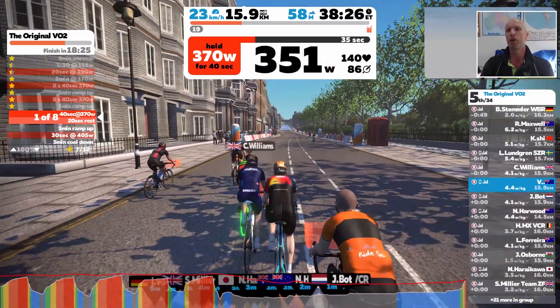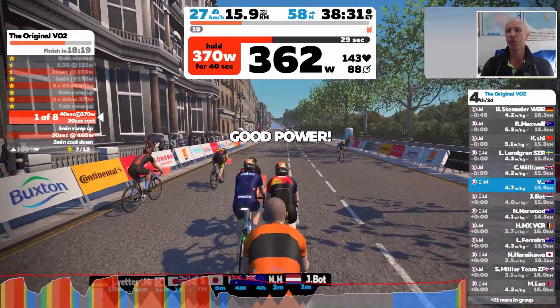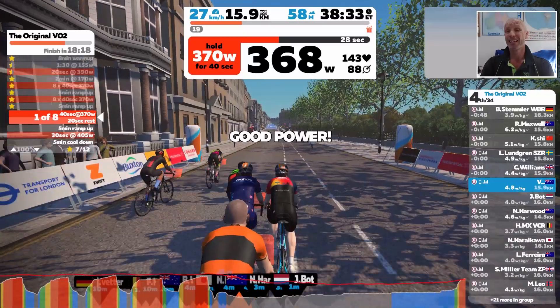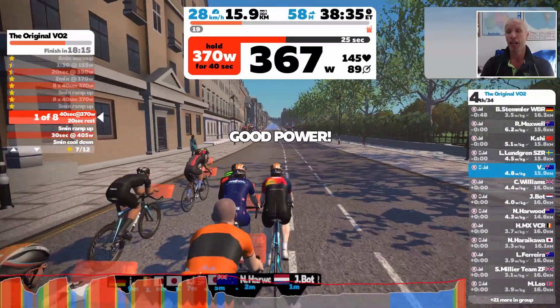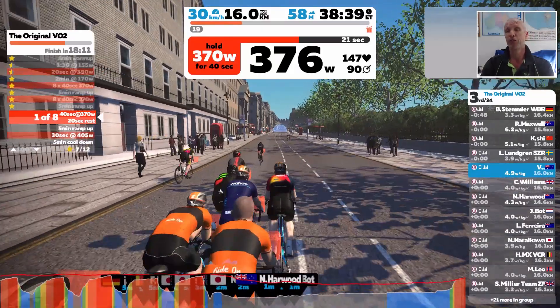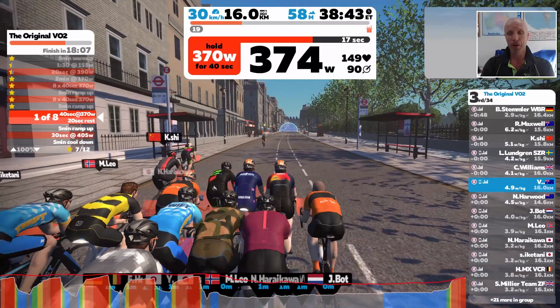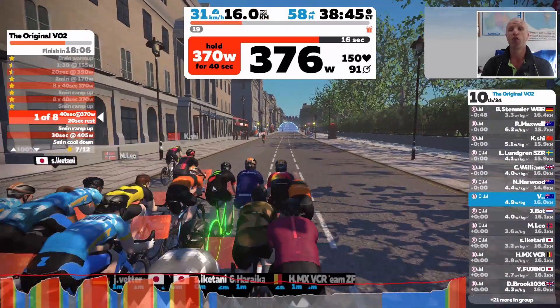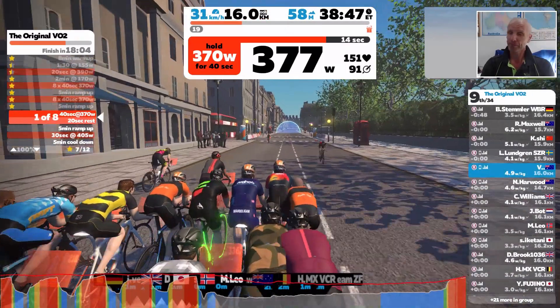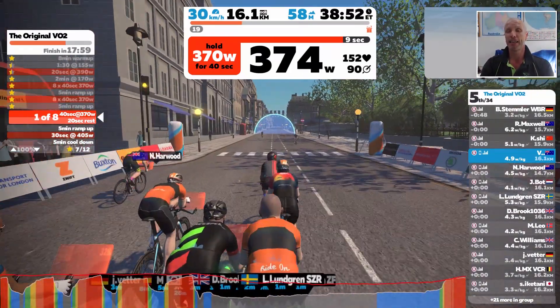We're coming back up now to start the last set of eight. The power will build back up — it's telling us to get to 370 watts. You basically just sit there for 40 seconds around that 370-watt mark, then it will tell you to come back down to about 170 watts for 20 seconds, and then you go again. Great to build up your VO2 max.